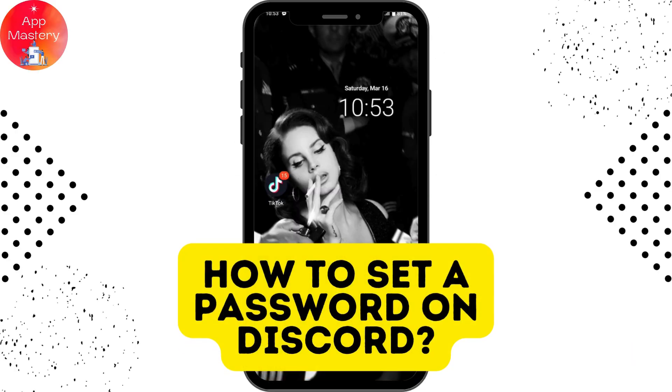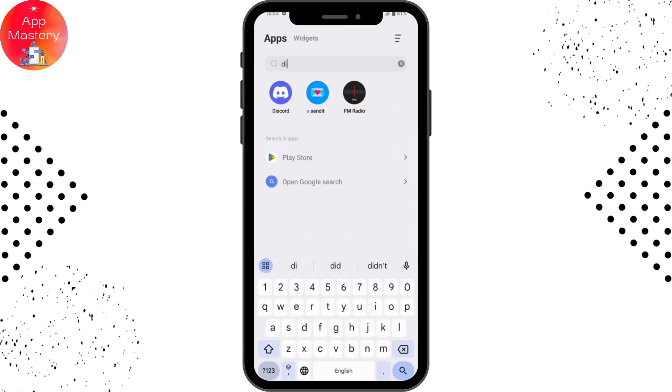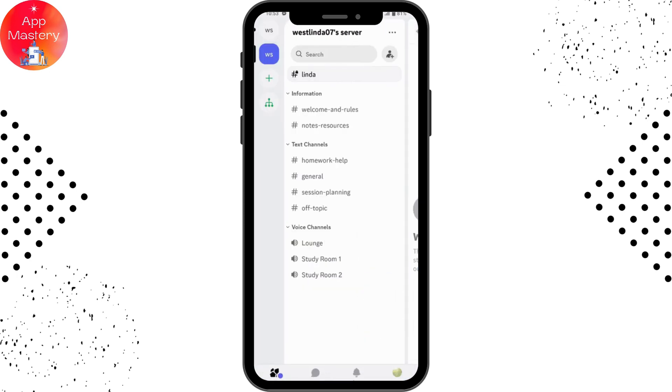How to set a password on Discord. If you want to set a password on Discord, first you need to open up your Discord application and make sure to log in or sign into your account.